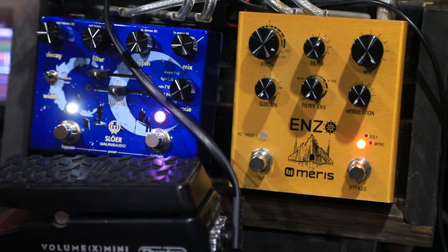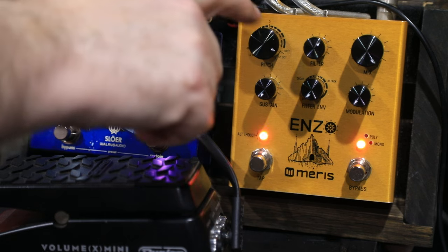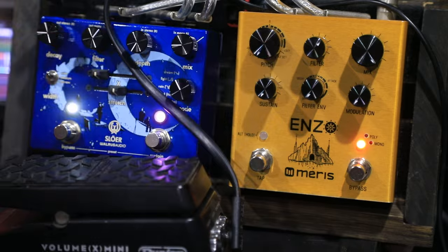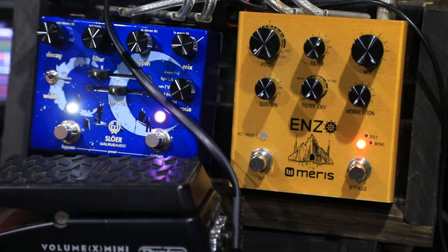Now, this is the pitch knob here — this is the knob that sets you fully polyphonic, by the way. Everywhere from two octaves up to two octaves down. There's one octave down.